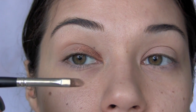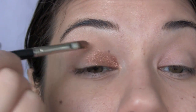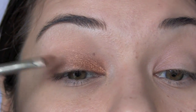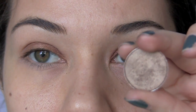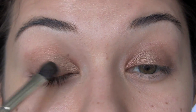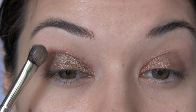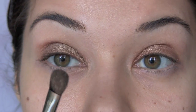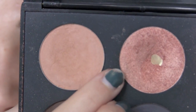I'm using brush number 32 from Mint Brushes. Go over the cream shadow with the color Wood Wing from MAC, going about three quarters of the way in. I'm using brush number 22 from Mint Brushes, taking this kind of bronzy peach color.